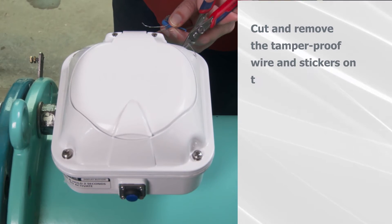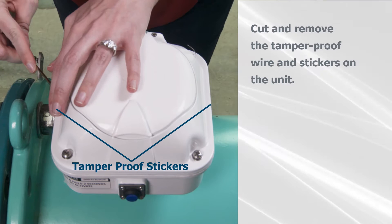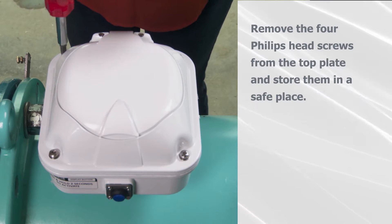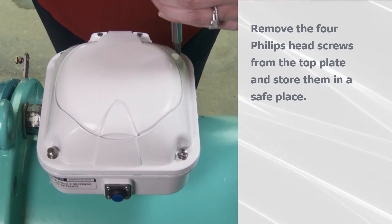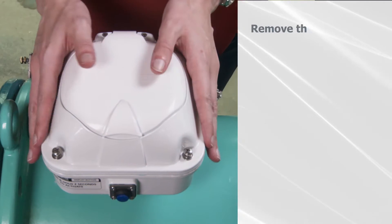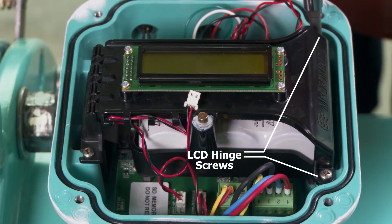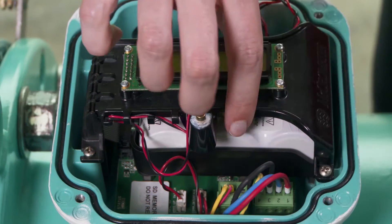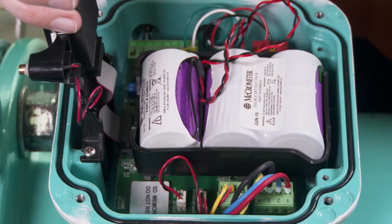To begin, cut the tamper-proof wire and break the tamper-proof seal on the MC Mag 3000 unit. Remove the four Phillips-head screws on the top plate of the cover and store them in a safe place. Now remove the top plate. Remove the two Phillips-head screws on the LCD internal battery cover. Lift the hinged LCD internal battery cover and swing it out of the way.